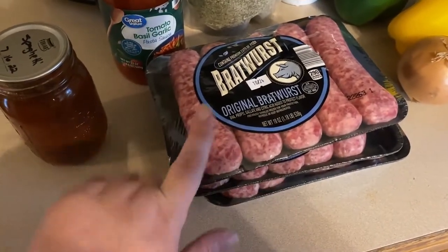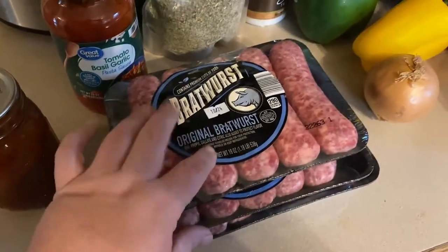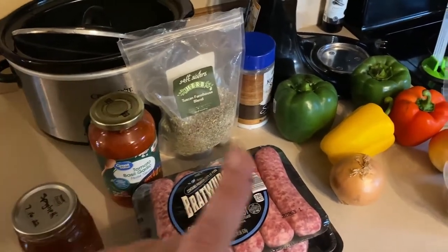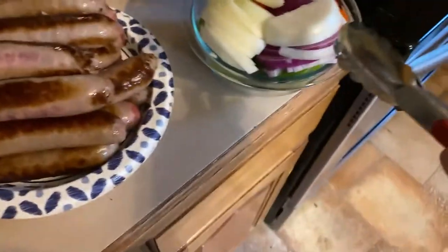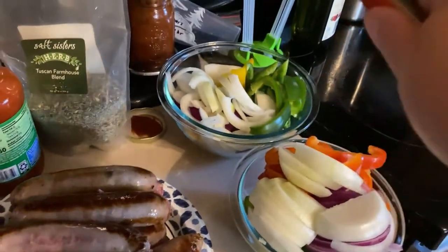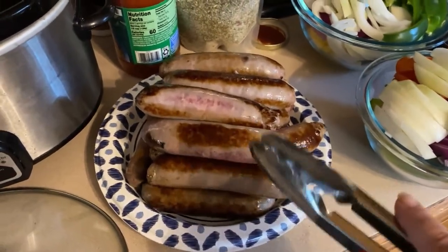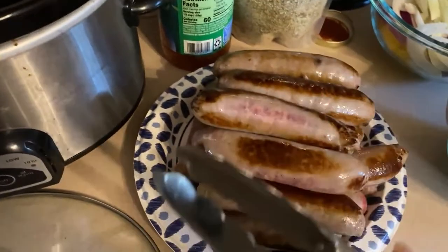I'm going to brown the sausages — you don't have to, but I like the way they look. Do not cook them all the way through, just brown them on all sides quickly. I'll chop up all the veggies off camera and come back to show you how to assemble it in the crock pot and get it ready for the freezer. I have everything ready — two bell peppers and one large onion, one portion for your crock pot meal and one for your freezer meal. You can totally skip the browning step; it doesn't make them cook any faster in the slow cooker, I just like the color.